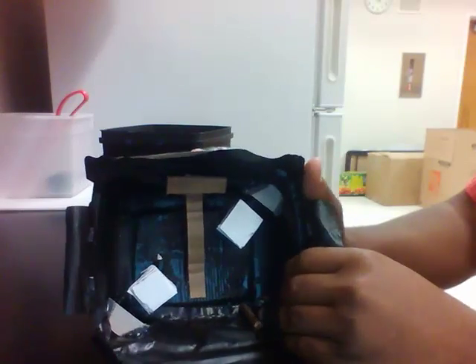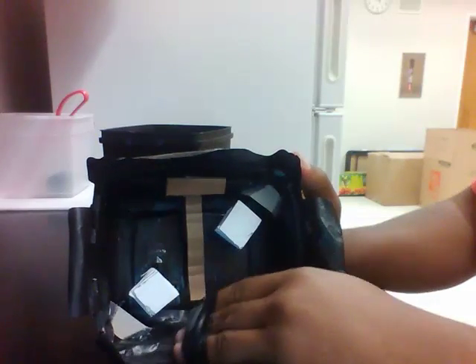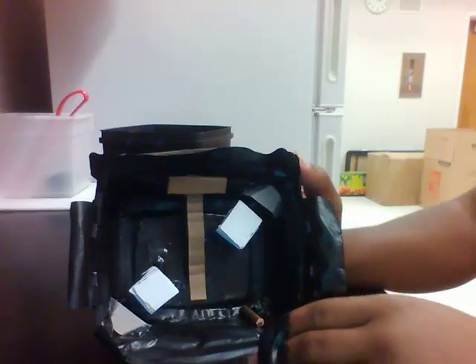This is where you'll be putting the film paper. These two things on the side here are where the corners of the film paper go, and these are to keep it straight and steady so the film paper is not slanted.